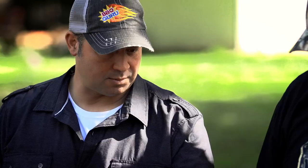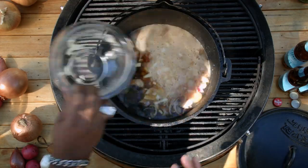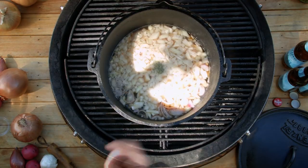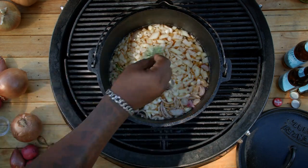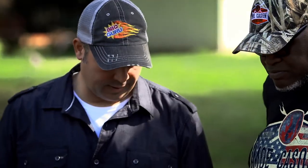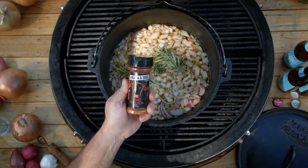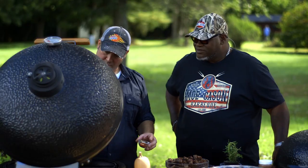The next thing we're going to do is dump the shallots in there, some sweet Spanish onion, garlic, fresh oregano — grab a couple sprigs. This is a very rustic stew. I have a couple special ingredients here today: Moe Case's beef rub and Barbecue Bob's beef rub. I'm just going to sprinkle them in.